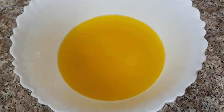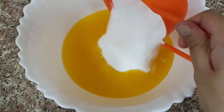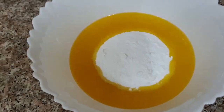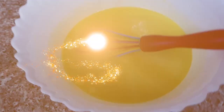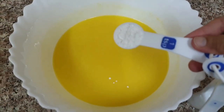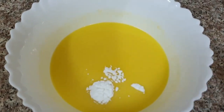We will take 3 to 4 cups of melted ghee. We will add 1 cup of powdered sugar and mix it nicely so that there will be no lumps. Then we will add 1 teaspoon of baking powder and mix it nicely.